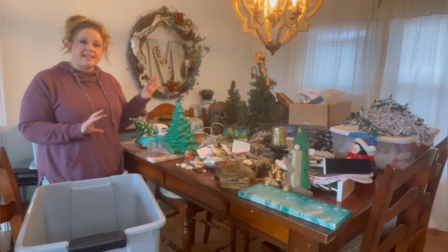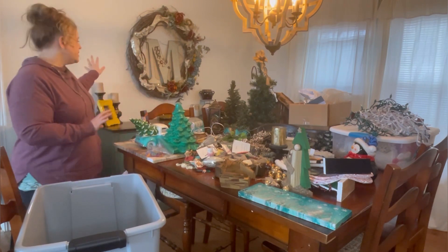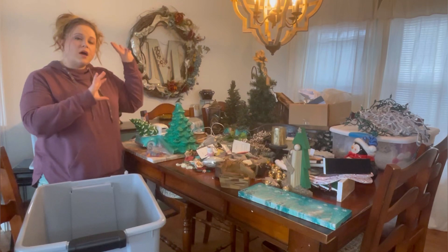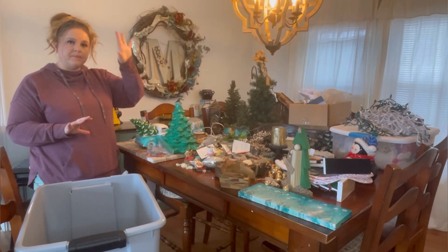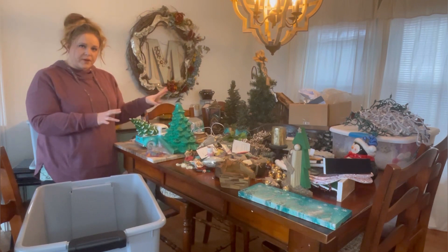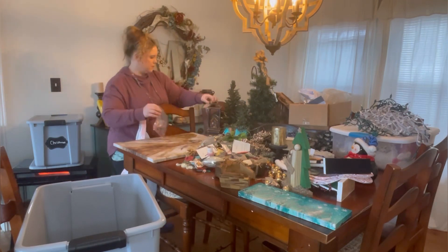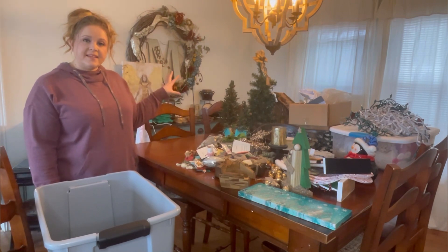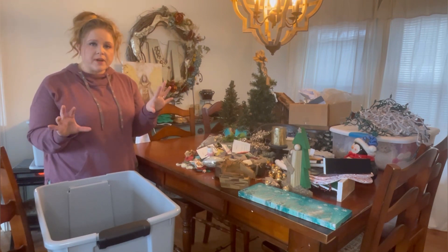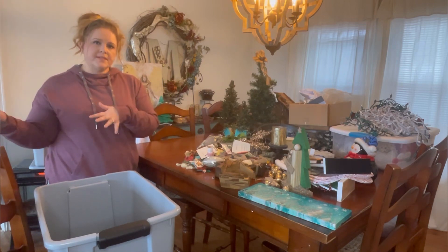Right away, I know there are a few things I can't store in the garage because they can't endure the heat we experience here. I'm setting those to the side so I can stay focused without leaving my workspace. I have a small closet in the back bedroom with a top shelf specifically for these items. I store them all there so I know exactly where they are every single year, and everything that goes with each item stays together.